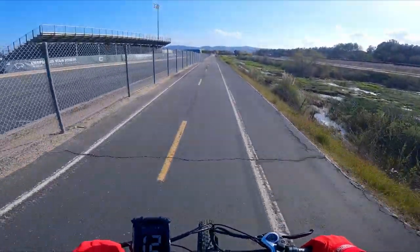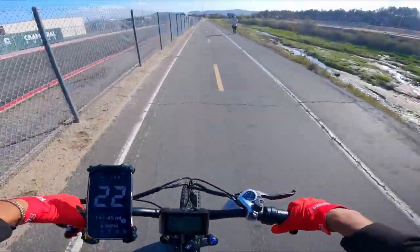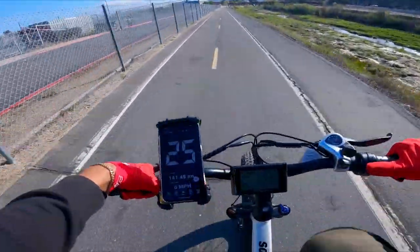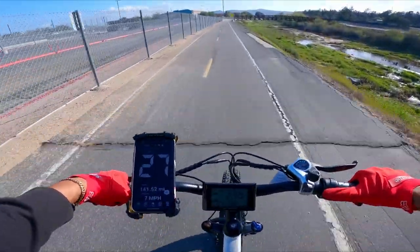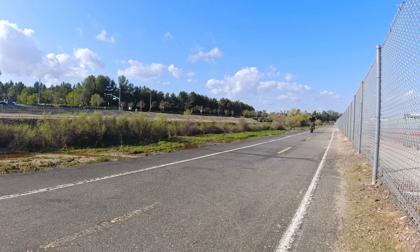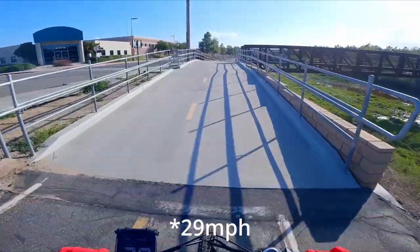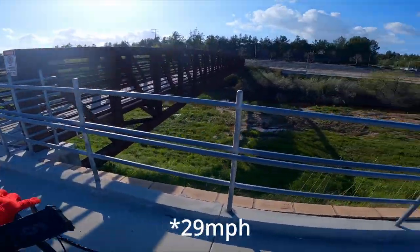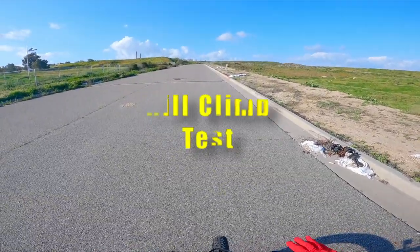Next run is pedal assist — all the way up in pedal assist five. Three, two, one, go. Let's see if we can hit 30. 25, 26, 27 — oh my god, 28! 28 miles per hour — but barely.